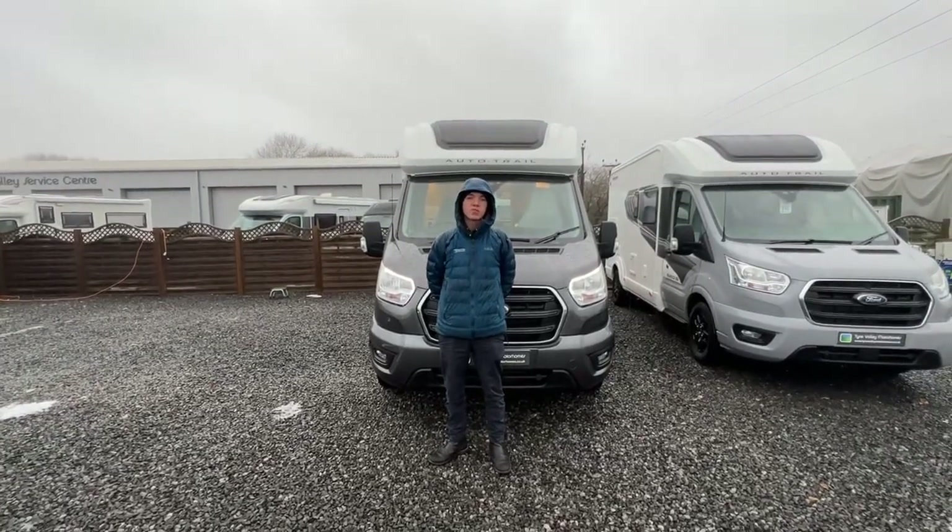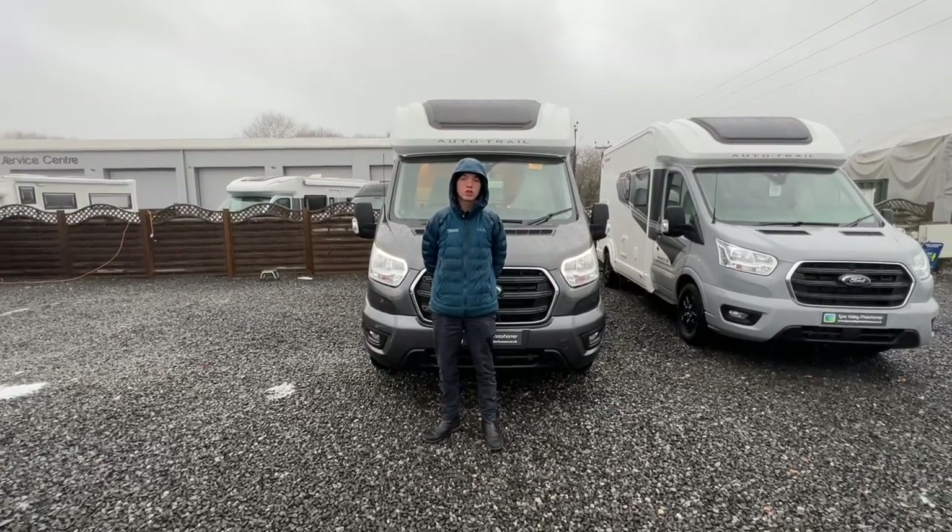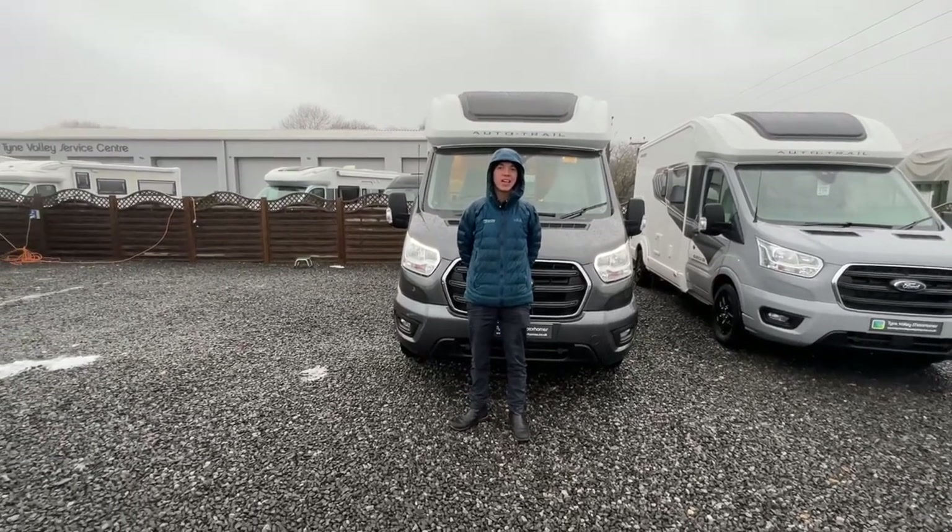Hi, it's me again, Callum from Time Valley Motorhomes, and this is the handover video of the AutoTrail XL 690L.